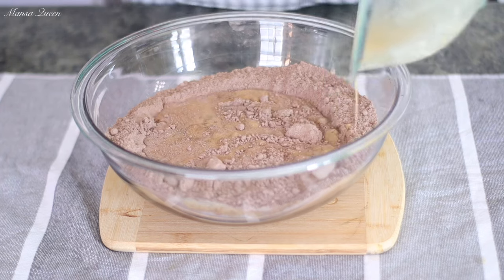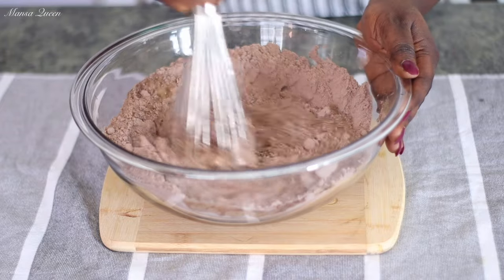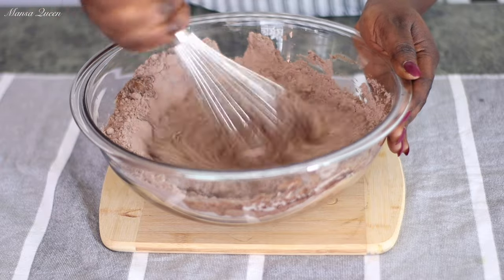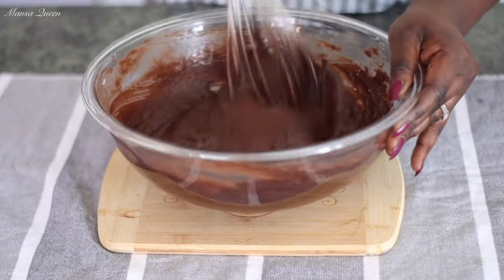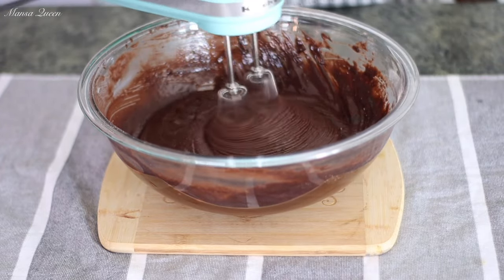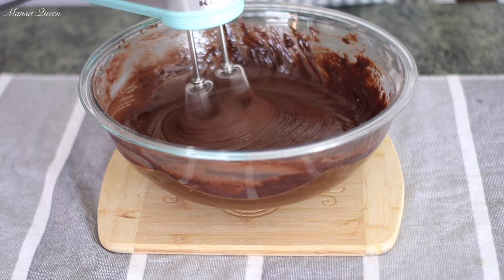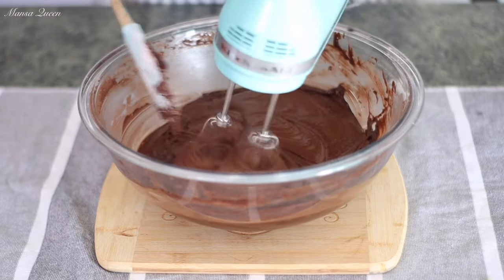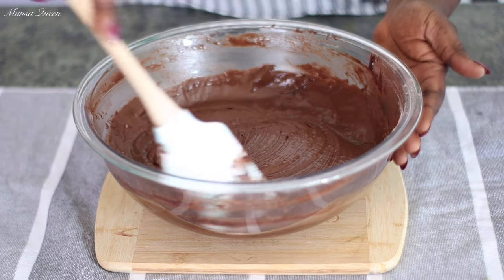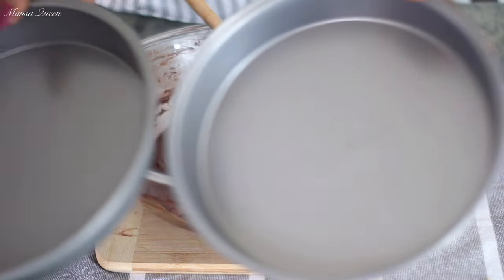Now it's time to mix dry and wet ingredients together. Preheat your oven to 350 degrees Fahrenheit while you're mixing, so when you're done you'll be ready to put it in the oven. Using a whisk, combine for about 30 seconds, then use a hand mixer and beat for two minutes — basically following the box instructions. I beat it for about two and a half minutes. The batter is nice, not too thick — still a little runny.